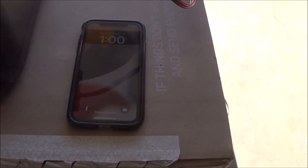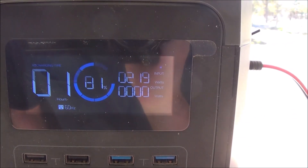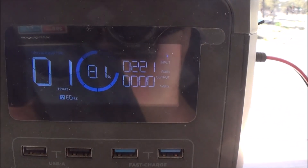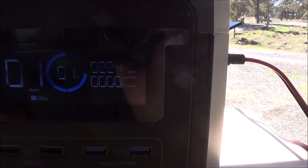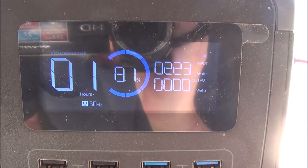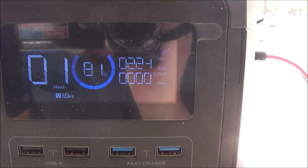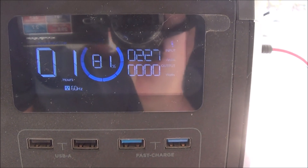It's exactly 1 o'clock. Let me show you what's going on here. If you can see, I'm at 81% right now — that's how much charge I have in the Delta. It's putting out 220 watts; that's the watts indicator right there. We're going to let it play for a little while and we'll see if the wattage goes up. Plus, some of the panels are still in the shade yet, so let's see what happens.